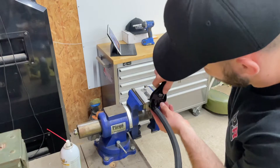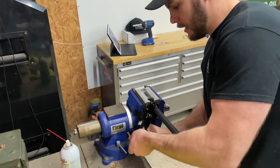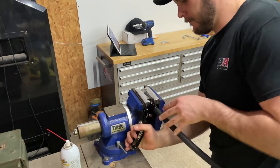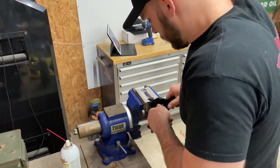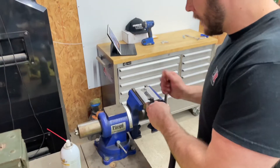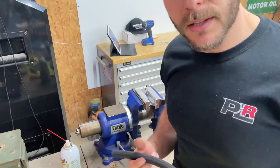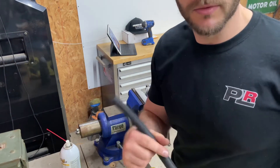Take one of your AN wrenches and get it snug up against the face of the male side. You'll know when it's good because it just stops — and as you can tell, that's stuck pretty good. There's one assembled fitting, pretty easy. I'm going to go ahead and do the other side and then bring you guys over to the engine for the more fun part.